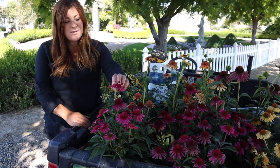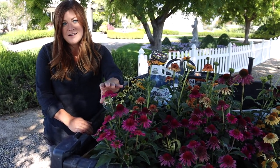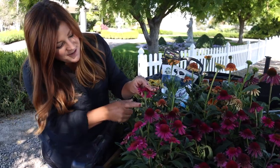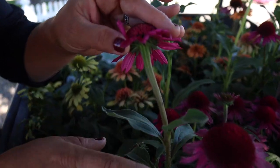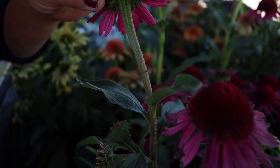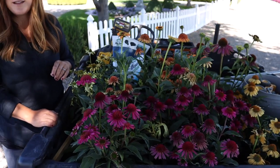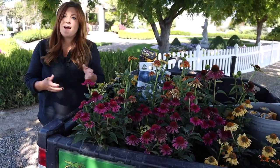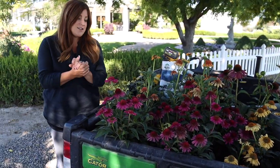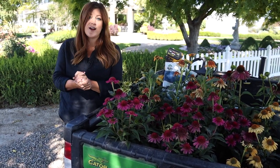I also found it interesting when I was doing some research about Echinacea that its name is derived from a Latin word that means hedgehog, and that's due to the kind of prickly texture of the cone. That makes it more resistant to deer, so if that's something you deal with, this is a good one to plant. Alright, so let's go out onto the new property and we're just going to find wherever we think it looks nice and put these in the ground.